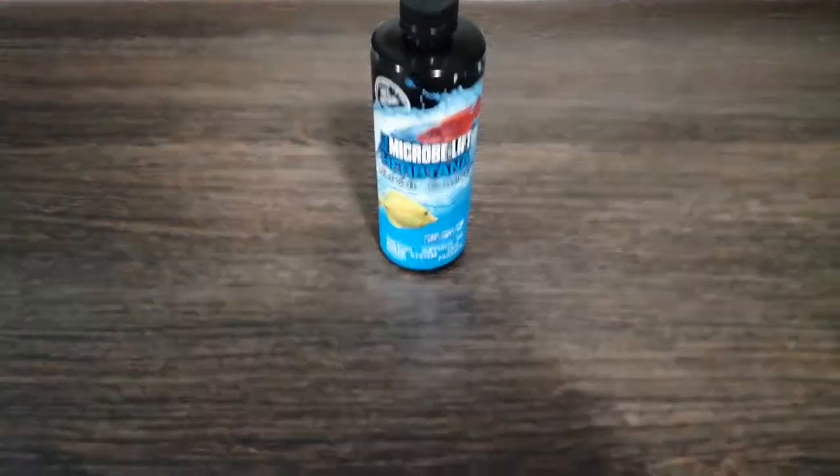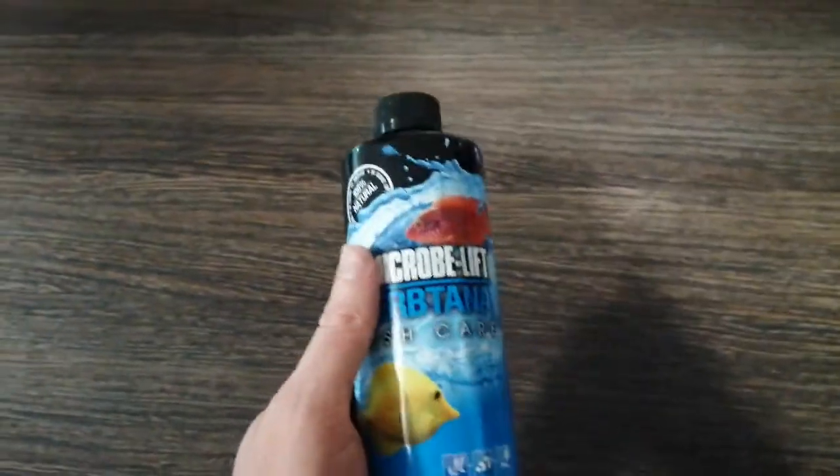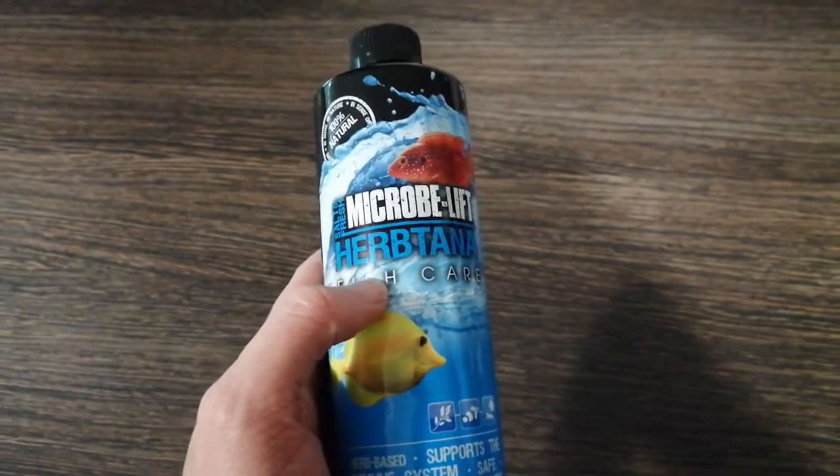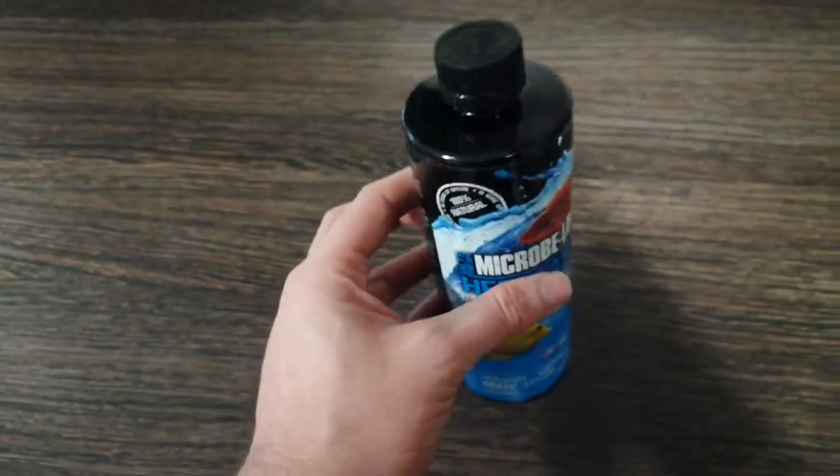Hi guys, welcome back to my channel. Here we have another aquarium product review. This time we're going to be taking a look at Microbe-Lift Herb-Tana. A little backstory to how I ended up using this product in the first place.